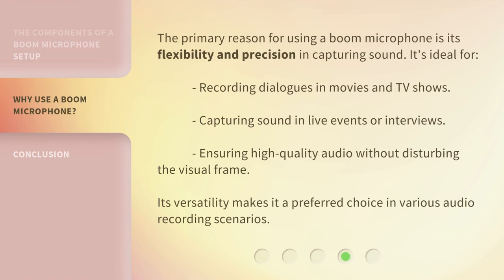The primary reason for using a Boom Microphone is its flexibility and precision in capturing sound. It's ideal for recording dialogues in movies and TV shows, capturing sound in live events or interviews, and ensuring high-quality audio without disturbing the visual frame. Its versatility makes it a preferred choice in various audio recording scenarios.